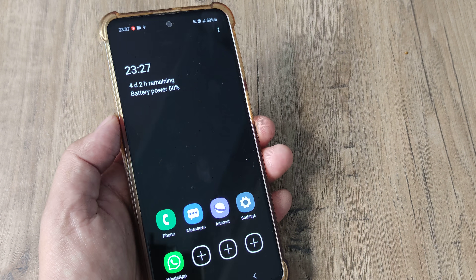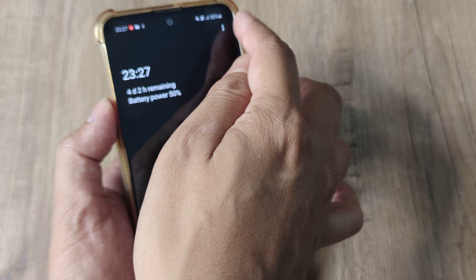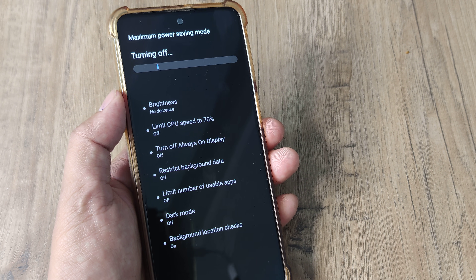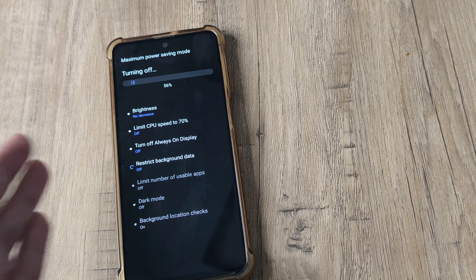Now it is quite possible that you may want to exit from this maximum power saving mode. Simply tap on the three little dots and turn off power saving. The maximum power saving mode will be turned off. Do note that this is different from Ultra Power Saving.